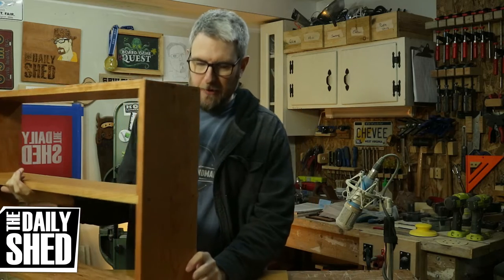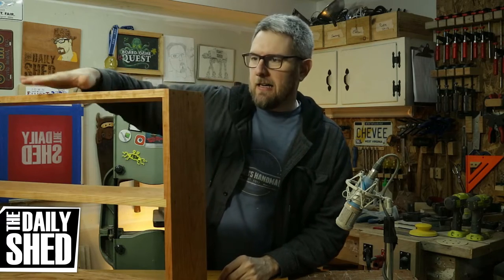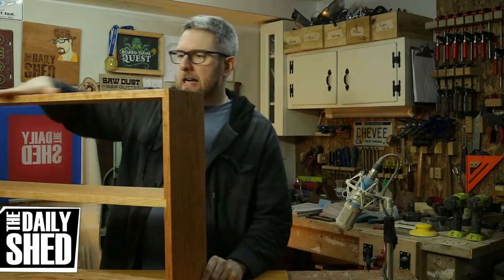Hello friends, I am Chevy, welcome to my shed. How are you today? How's life in your world? I hope it's fantastic and wonderful. Everything here is great.